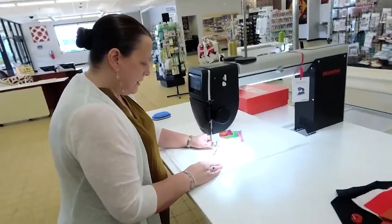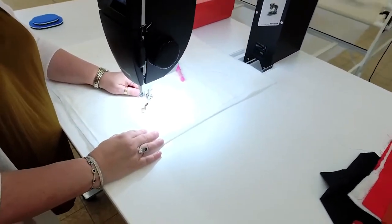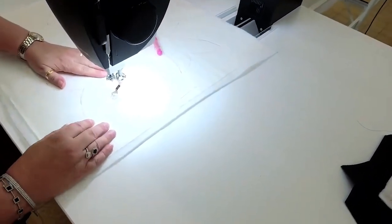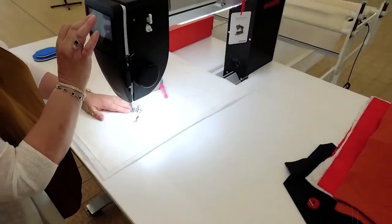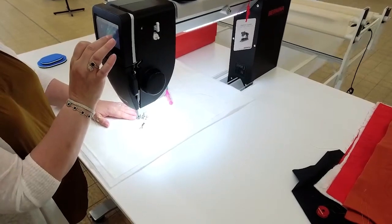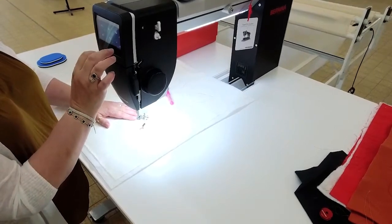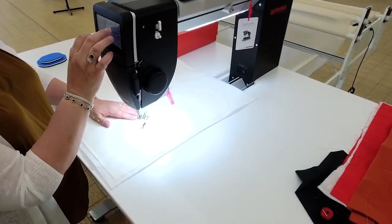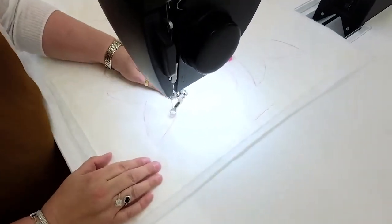I'm going to do a needle down, needle up. To do that on this machine, all you gotta do is kick backwards on the pedal to bring my bobbin thread up. Can you turn the light a little bit? Back to settings — I think that's the display. There you go. You can see the lines now — even better.